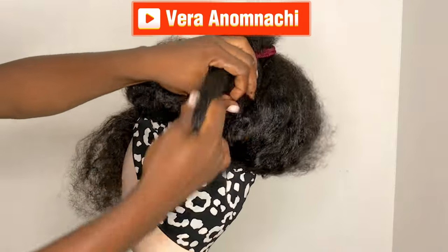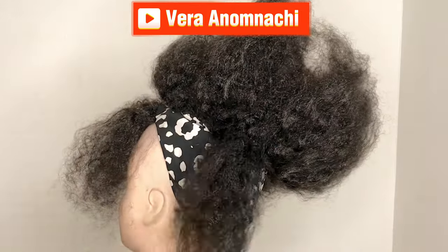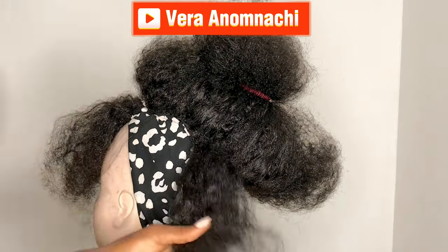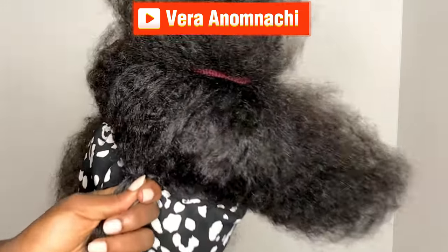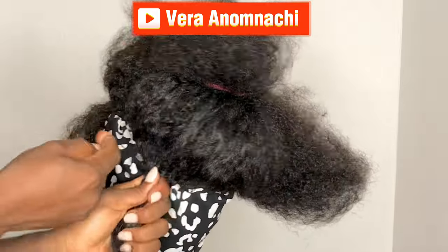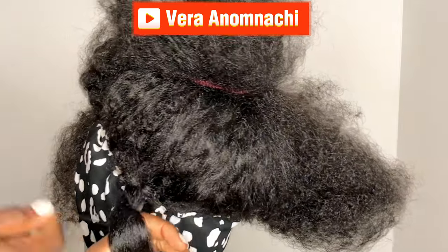I actually did the threading method on this hair. I got a thread and used it to wrap around it. If you have yarn or whatever thread you have, use whatever color you have, because we're going to be cutting it off — so the color and type don't really matter. Go ahead and tie it around the hair just like you can see me do. After tying the hair, just pull it.